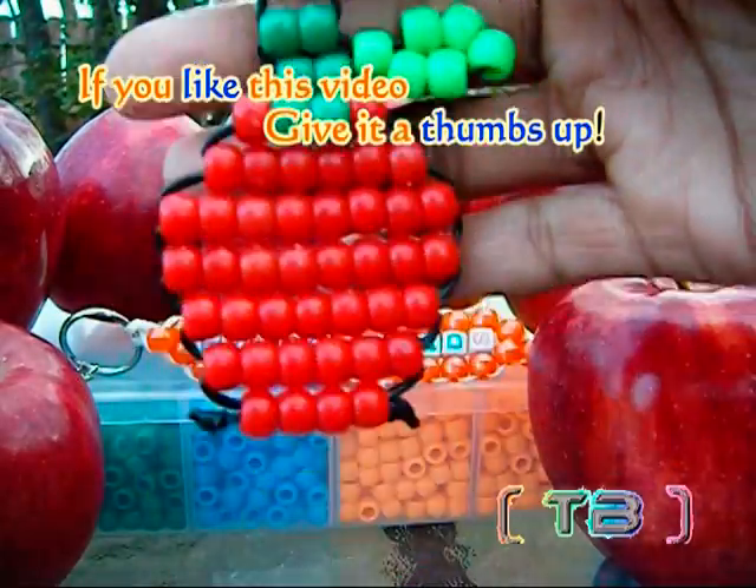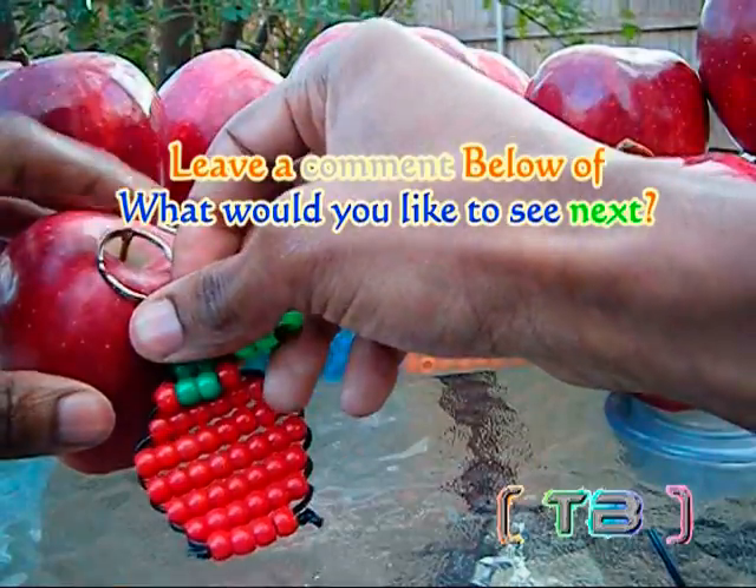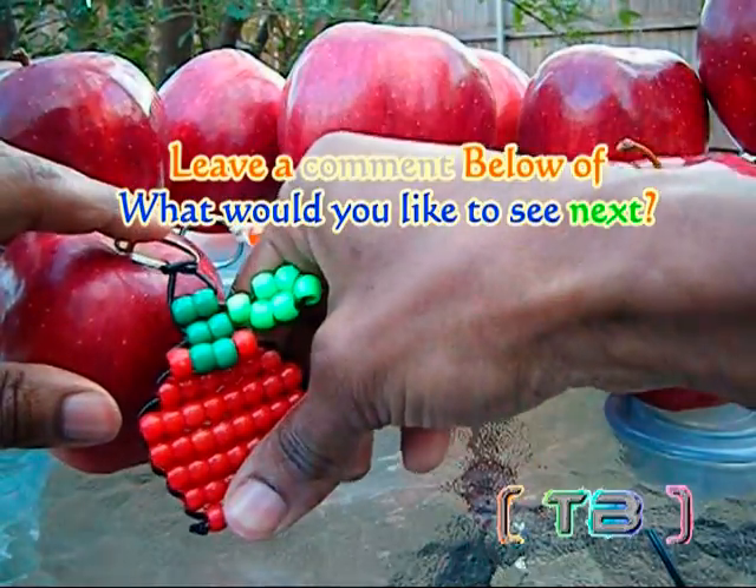So how do you like them apples? If you like this video, go ahead and give it a thumbs up, and leave a comment below and let me know what you would like to see next.